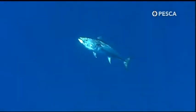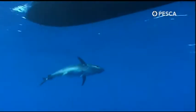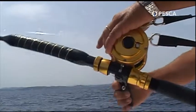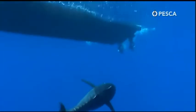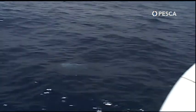Se il pesce comincia a fare la morte. Sarà un bel pesce, un pesce di 30 kg, 40 kg. Eccolo qua.